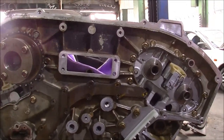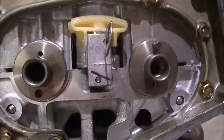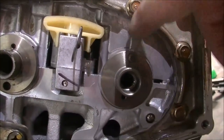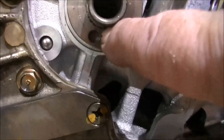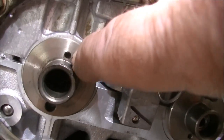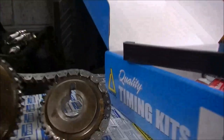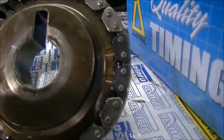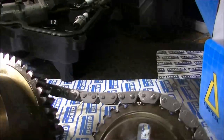It's timing chain time. We've got new tensioners, we've got new chains — I've done this side already. We imagine that as a flat plane, and this dowel is at 12 o'clock. There's a dowel hole — that's oil feed — and that's the locator, and that's to be at 12 o'clock. What we do is line up these two marks with the dark links, and the same with the other side.